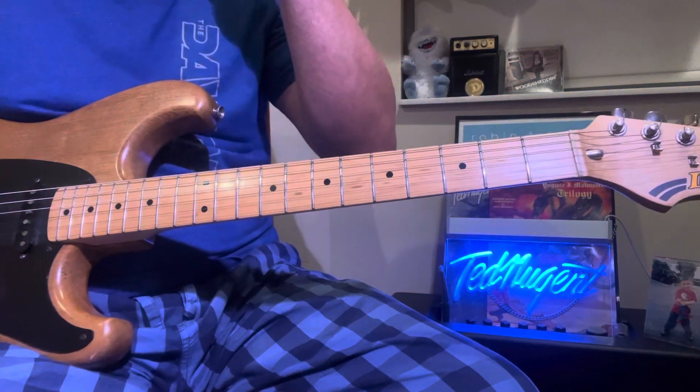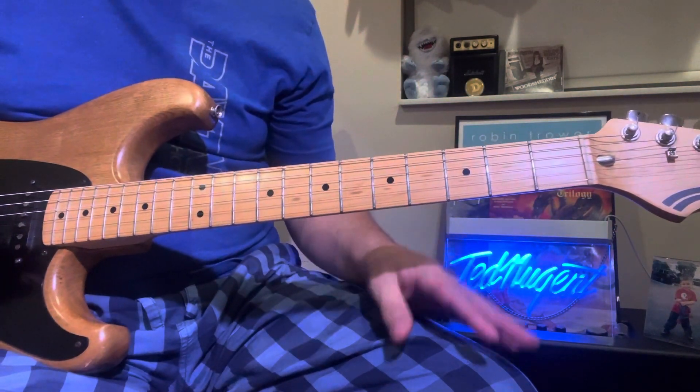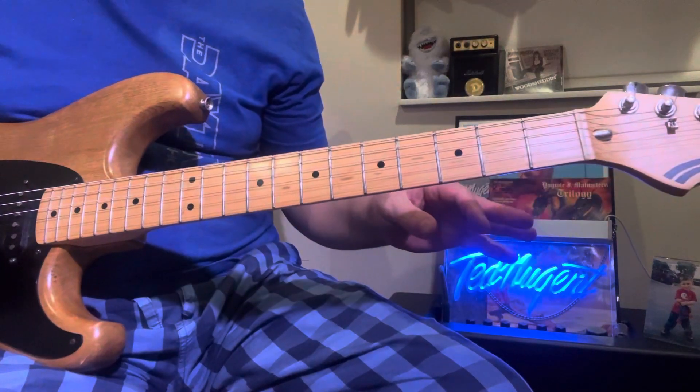Hey everyone, here's a really cool blues lick. I've done things similar to it, but this is more of a blues-driven lick, whereas the other one was kind of like a Stevie Ray Vaughan-style lick.